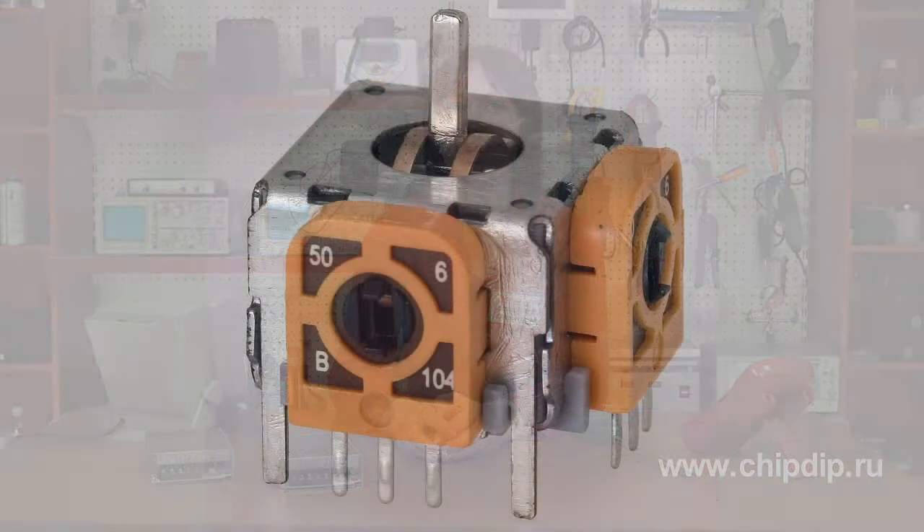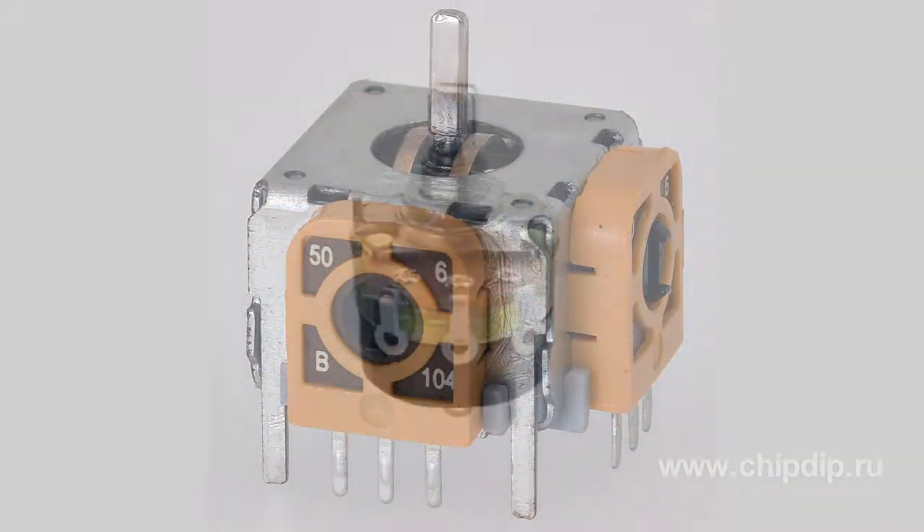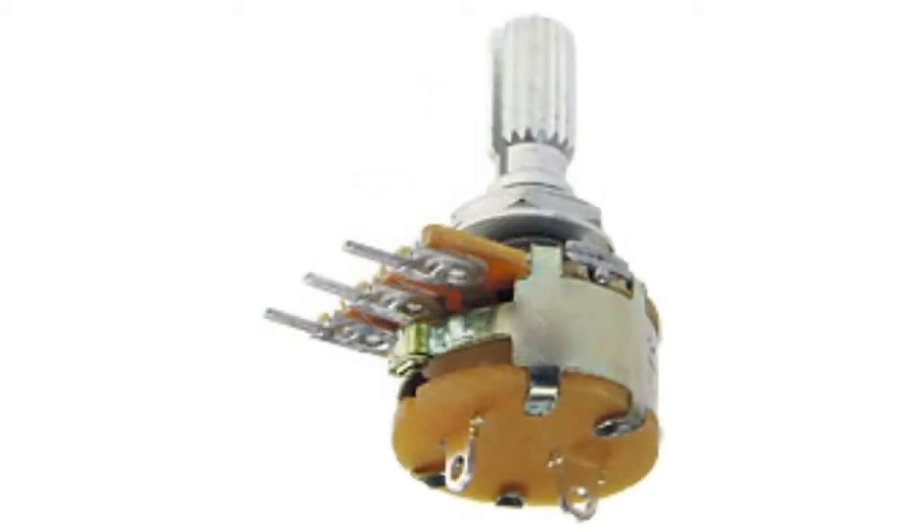Depending on the functions performed, there are fixed resistors with a fixed resistance value, and variable resistors when the value of resistance can be changed by shifting a movable contact. Variable resistors are used when multiple equipment adjustments are necessary. They have great durability, up to several hundred thousand cycles. Variable resistors consist of a package, a conductive element, and a moving contact assembly.